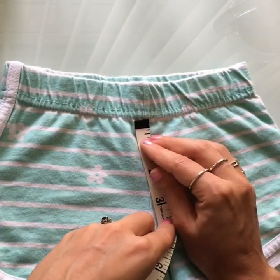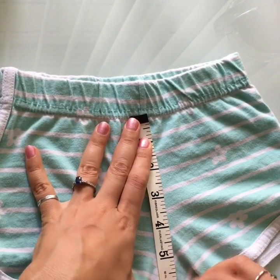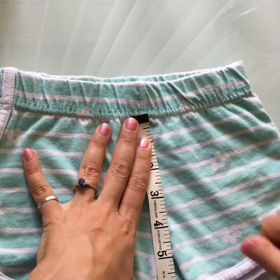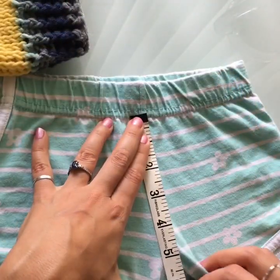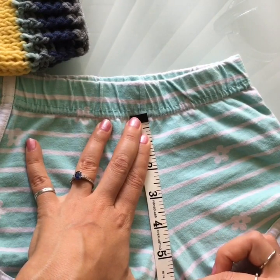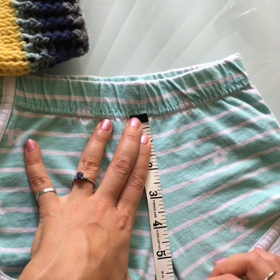Lay the shorts flat and measure from right below the elastic — don't include the elastic in your measurement — and measure straight down. I need almost seven inches, about six and three-quarters. If you choose to make a really thick elastic like I did on the finished pair, go a little shorter, around six inches of Tunisian crochet height. For these I'm not making as thick an elastic band, so I'll crochet until I reach nearly seven inches.